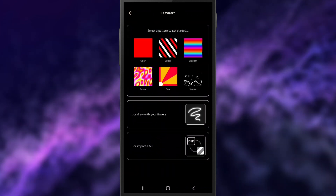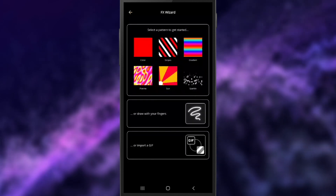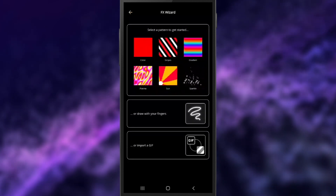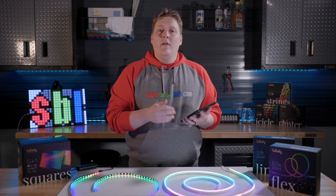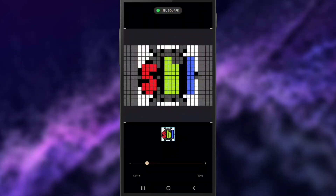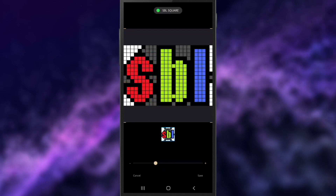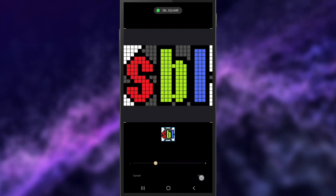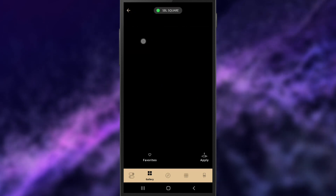In the top right corner of the gallery, you'll find the FX wizard. This allows you to make custom patterns and animations that you can save and use later. This is pretty complex and something we will get into in future videos, but for now I'll show you one option available on certain products: importing a GIF. This can pull any image from your device and use that as the pattern for your Twinkly product. Just select your file, resize it to the appropriate size, and save. Now you have your own custom image that you can use to style your lights.